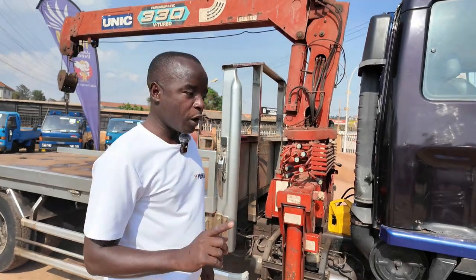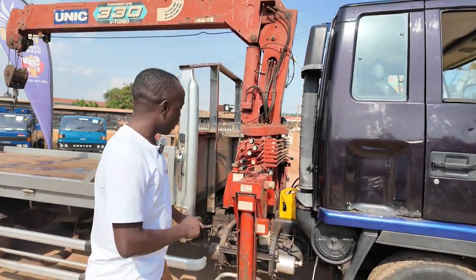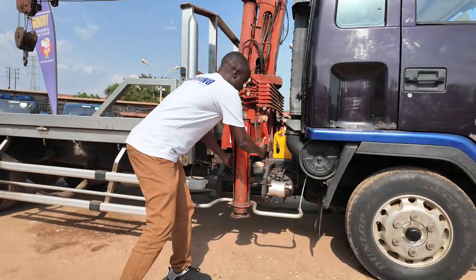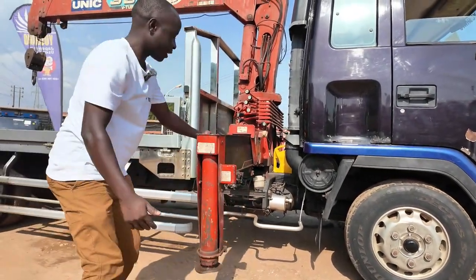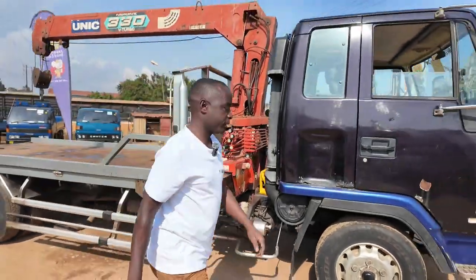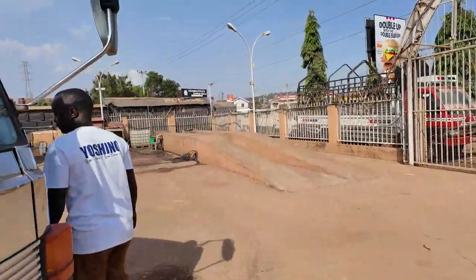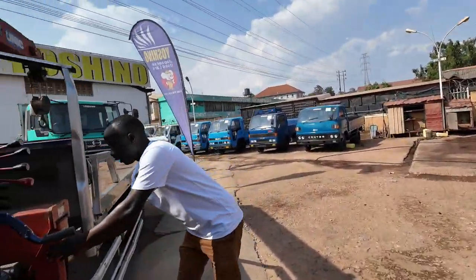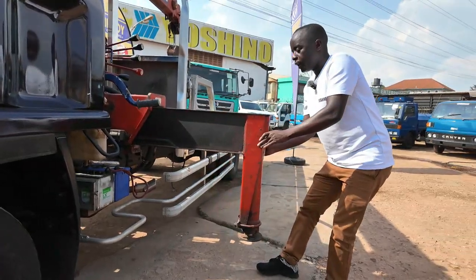The first thing you have to do is to make the crane stable. How do you make it stable? You have to pull these jacks out. You release here and pull the jack out like this. This is the column, and this is the jack. You do it on the other side as well — we are pulling the jack out like this.